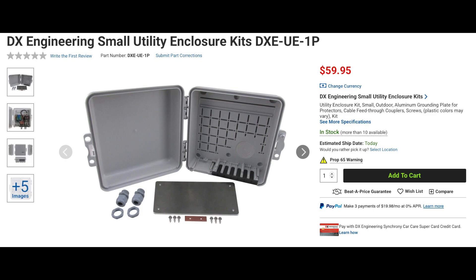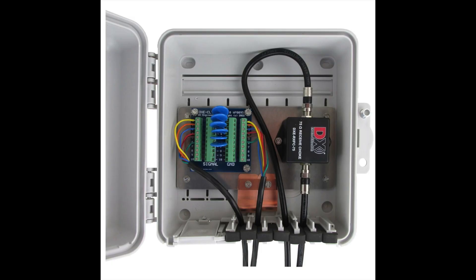The UE1P is a smaller variant of the UE2P. This weather-resistant enclosure is exterior rated, includes stainless steel hardware, a pre-drilled aluminum plate, and weather-tight coaxial cable feed-through couplers. The enclosure measures 9.4 x 9.2 x 4.1 inches and includes a ground plane that measures 8 x 4 inches.